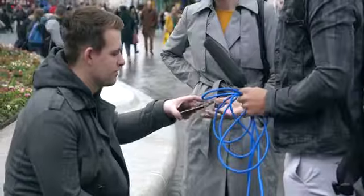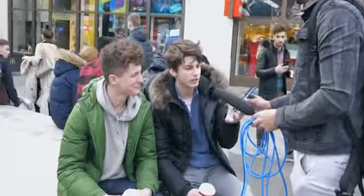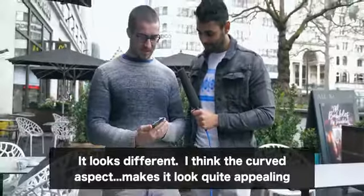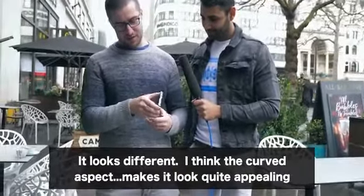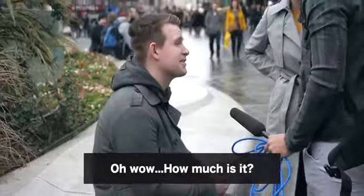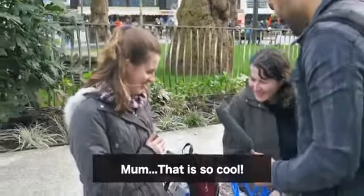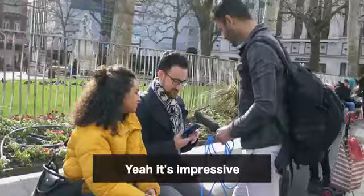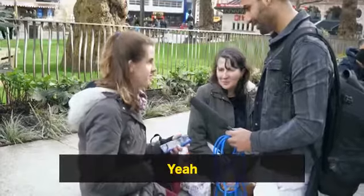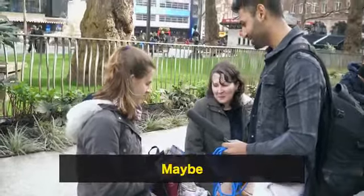I was also curious what other people thought, so I asked them. Their responses could be roughly split into three categories. The first was just that this is really cool. 'It looks different — I think the curved aspect of it makes it look quite appealing.' 'That is so cool.' 'Yeah, it's impressive.' 'Do you think it's revolutionary?' 'Yeah.' 'Is this the future of phones?' 'Maybe.'